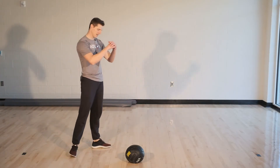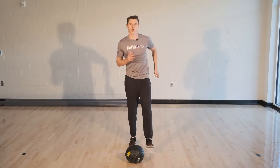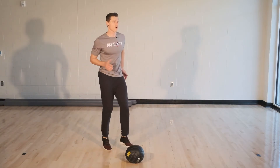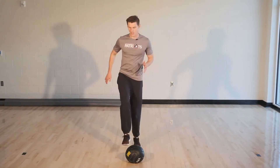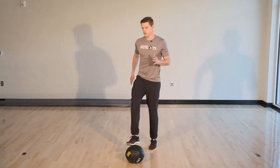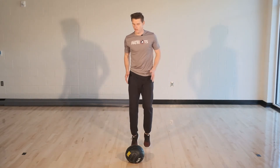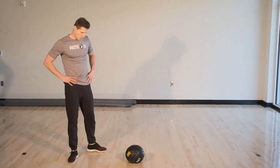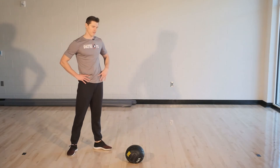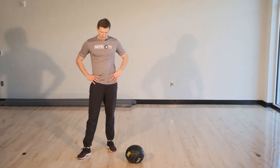Here we go, five seconds left and we're going again. Ready, go. Here we go, about ten seconds left guys, you're doing great. Five more seconds. And time. Nice job. We're down to our last two minutes and we're done for the day. You guys are doing great — it's a great way to finish the day, get your heart rate up and improve your cardiovascular strength.